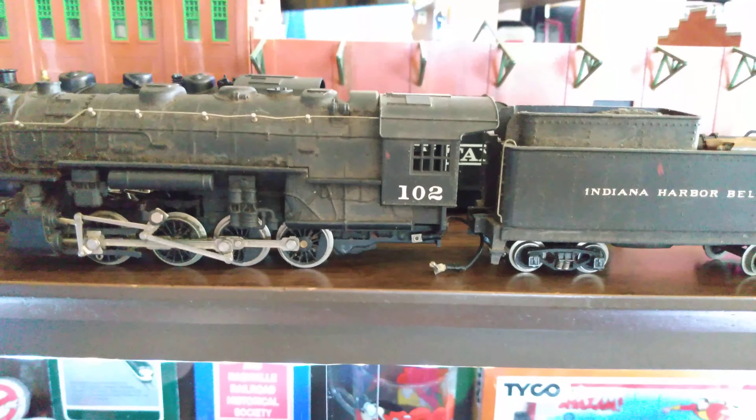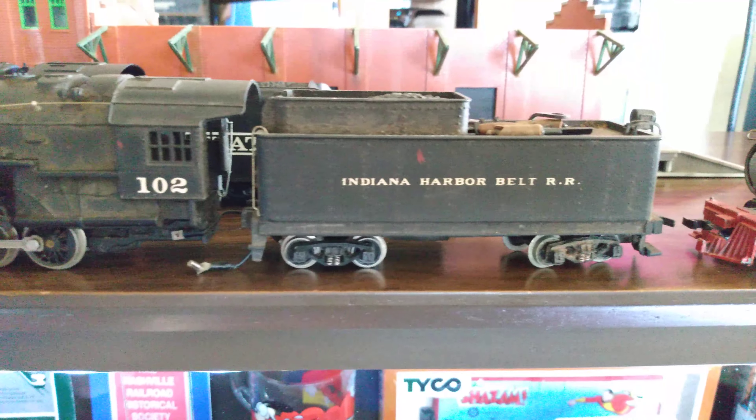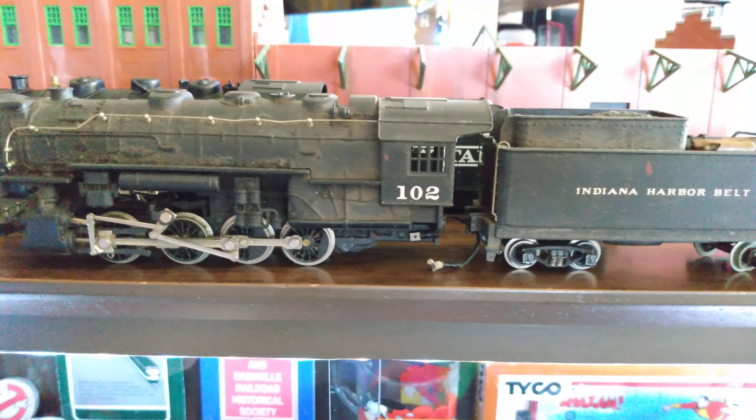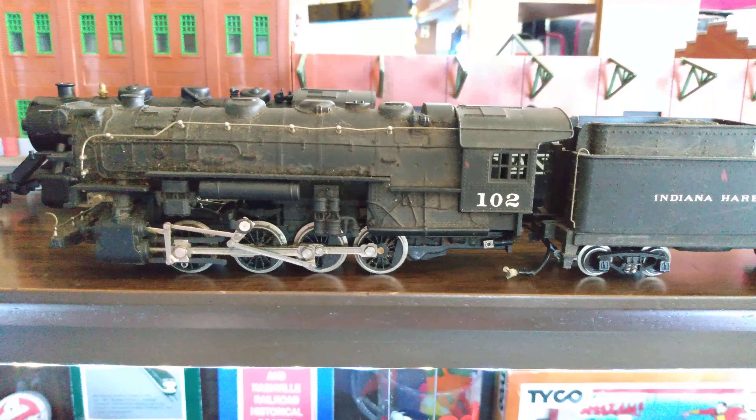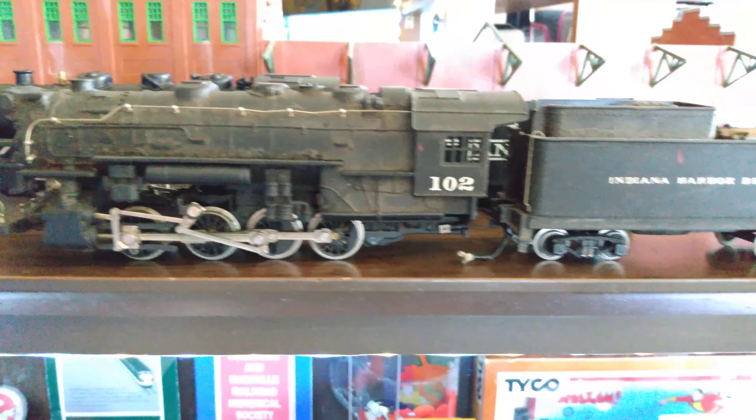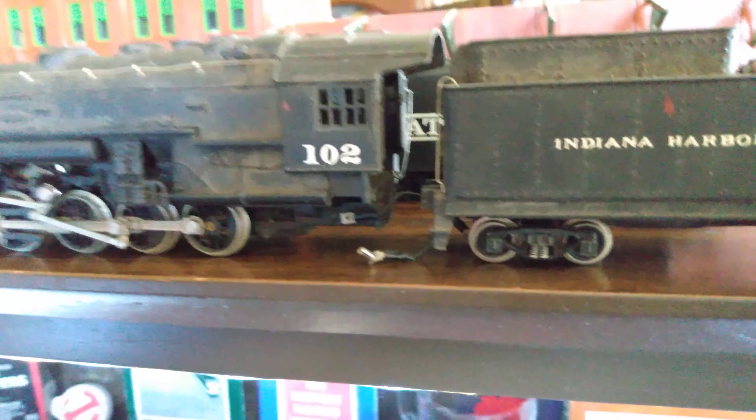This one here is definitely a River Rossi 080 Indiana Harbor Belt, and that is an extremely old steam locomotive. I think it's rare — from what I understand it's from the 60s, but it looks to me like it works off a drive shaft maybe.